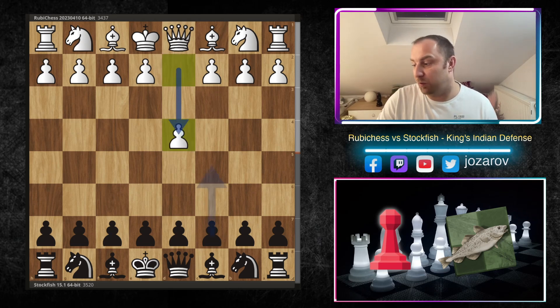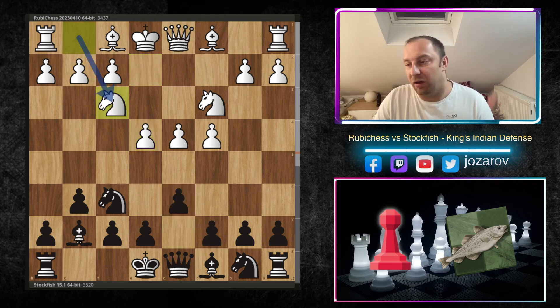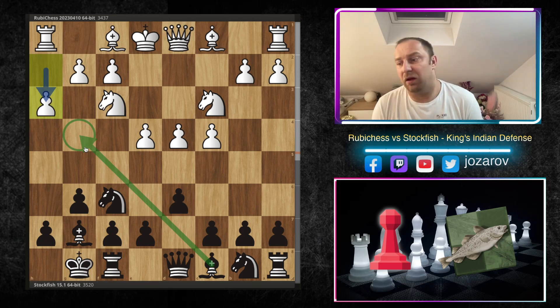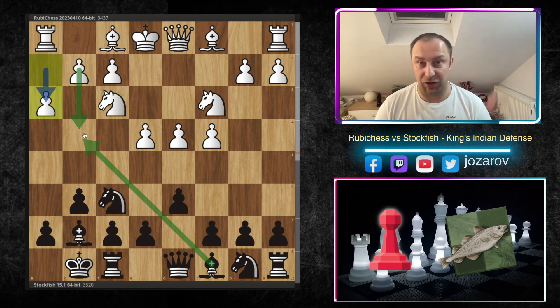Ruby Chess with white opens with d4, Stockfish responds with Knight f6, c4, g6, Knight c3, Bishop g7 — we're in the King's Indian defense. Then d6, Knight f3, normal variation, and kingside castling. Now Ruby Chess plays the very popular line h3, preventing black from playing Bishop g4 in some lines. Fabiano Caruana used the Bishop g4 method with the black pieces in one of his King's Indian games. The move h3 is a prophylactic idea, not allowing pins, and also preparing future progress with the move g4.